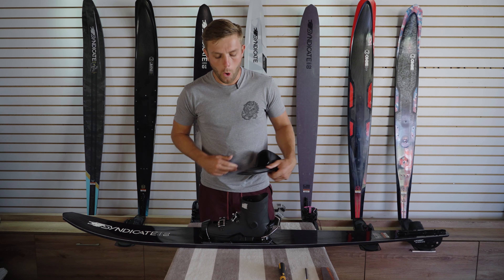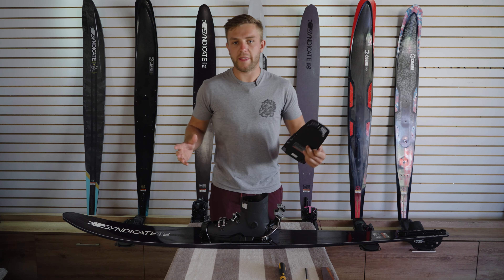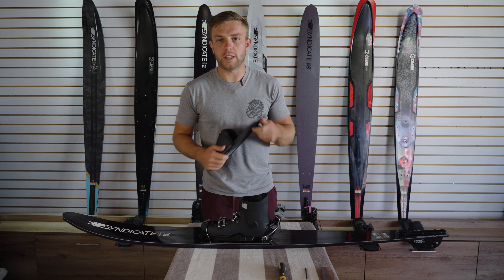Now we have that front boot all mounted up and we're happy with where it's placed. We are going to get on to the back boot.